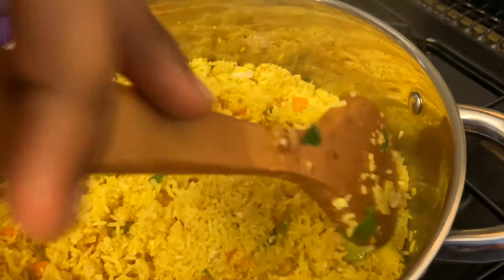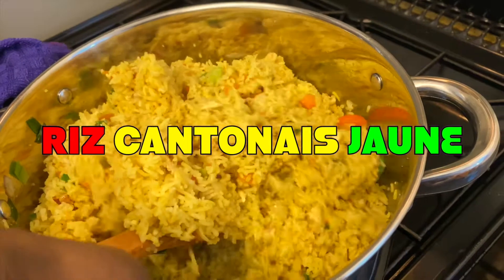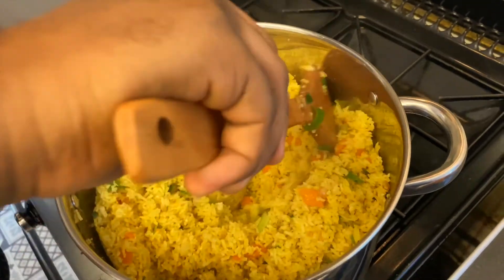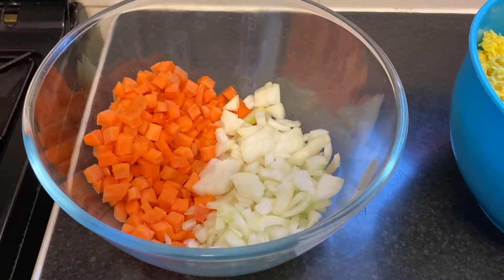Bonjour à tous et bienvenue sur la chaîne de Nana de Jouer Cuisine. Aujourd'hui je vais vous montrer comment faire du riz cantonais jaune sans sauce soja. Cette recette est rapide, simple et surtout très très bonne. Donc si vous êtes intéressé, joignez-moi et regardons la vidéo.